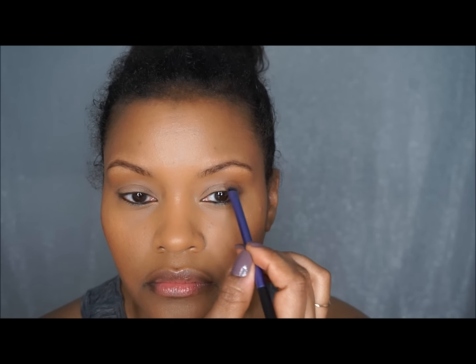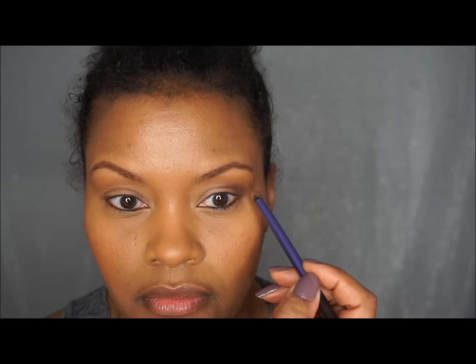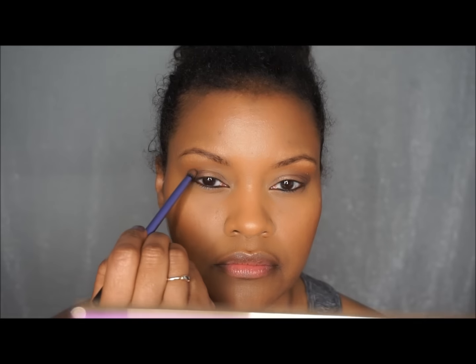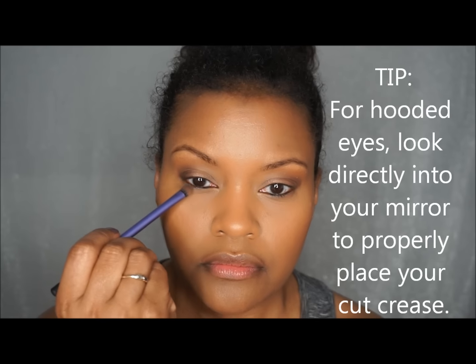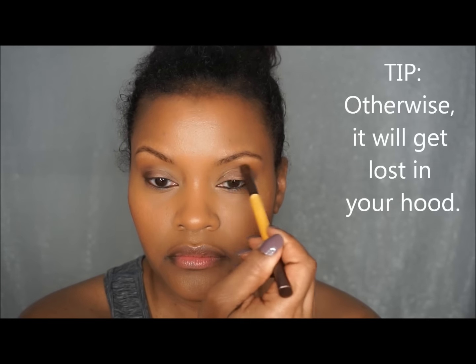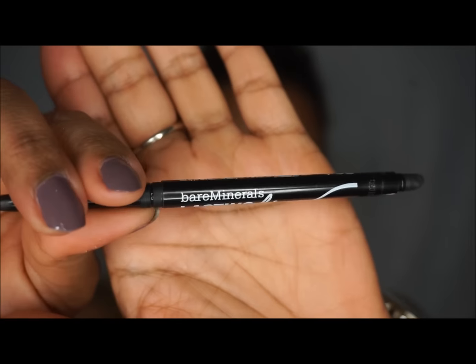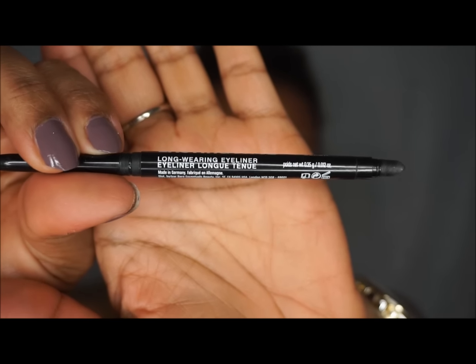I'm using different colors from the Tarte In Bloom palette. I like a warm color around the transition area or just beneath my brow bone, then a sparkle or lighter color on the lid, and a more defined look around the outer edge of the eye. If you have hooded eyes like me, make sure you're looking straight at the camera when you apply or carve out the crease — you have to create it differently than people without hooded eyes, drawing it over where the fold of your skin is.